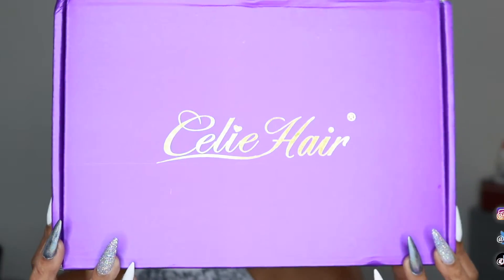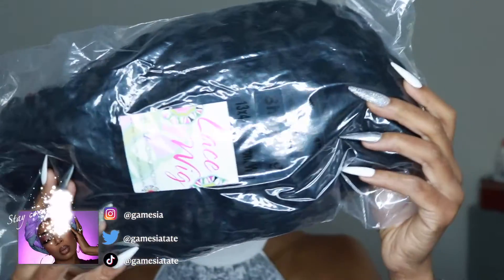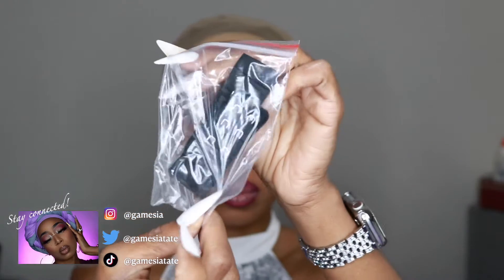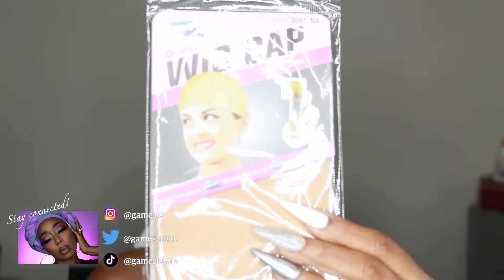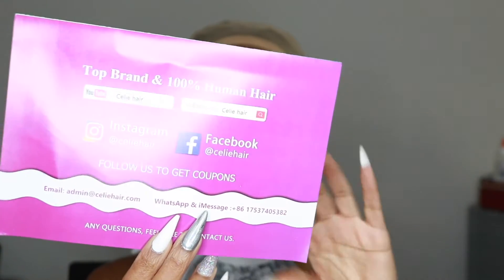Inside of the box they give you a satin bag to keep your wig in, of course you have your wig, extra elastic band, a headband, a satin wrap, wig caps, some lashes, your hair care instructions, and return information.